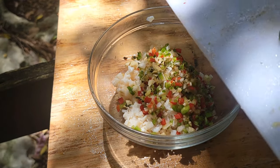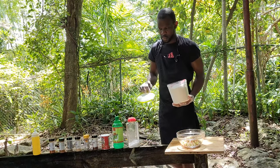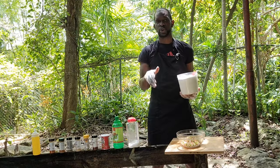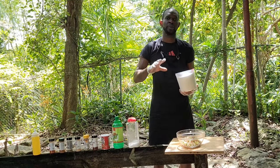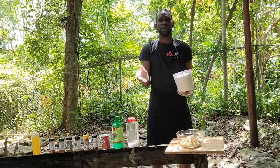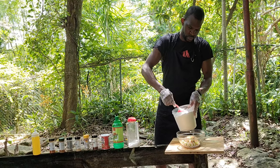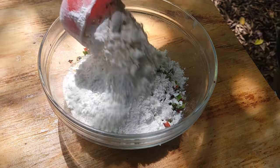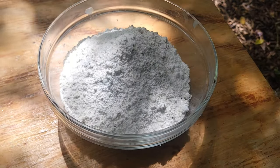Inside the bowl now, we measure it up. Because we don't have too much conch, we need to balance the flour with the conch so you get a nice fritter. You don't want too much flour. So about one and a half cups — one half cup small — that works guys.